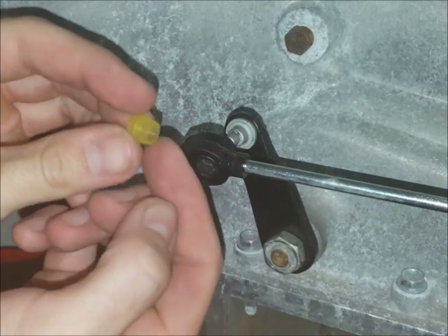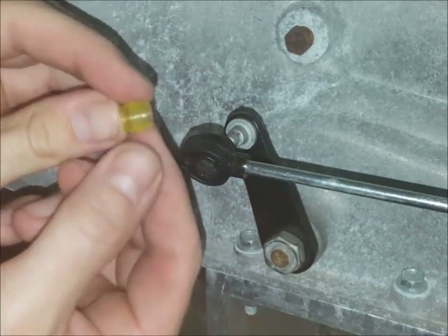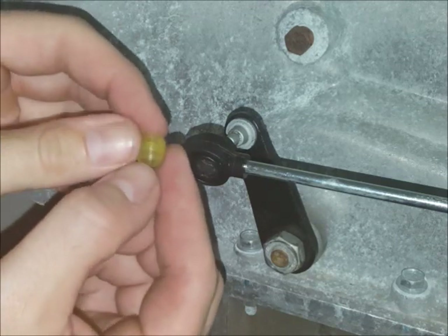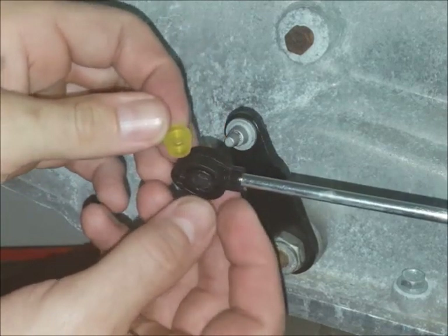With this bushing you'll want to take note of the tapered end. You'll want the taper pointing away from the transmission pin — it will sit in there kind of like that.